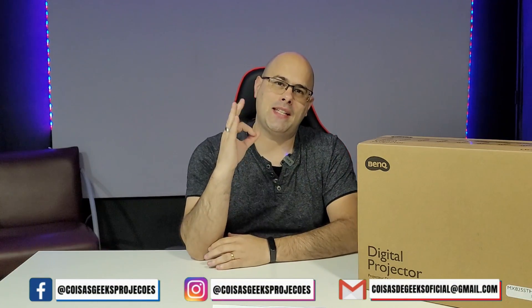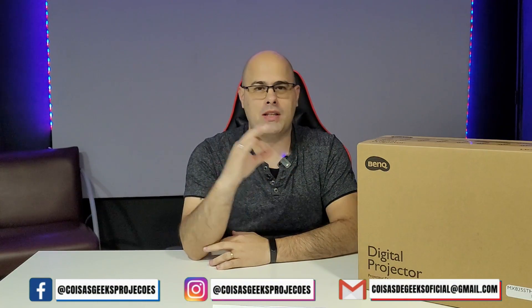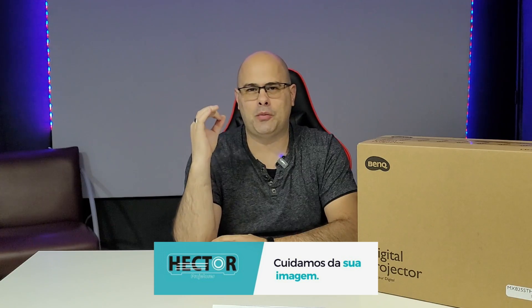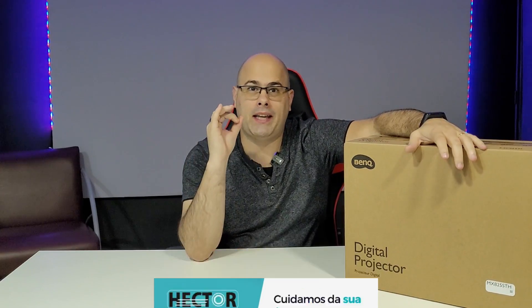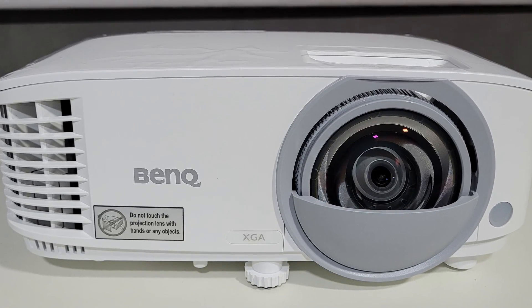Hey guys, Mr. Geek speaking. Welcome to Coisas Geek Projeções. Today we will bring another project with our partner, Hector Projectors. They sent us a short throw projector, which is the BenQ MX825STH.